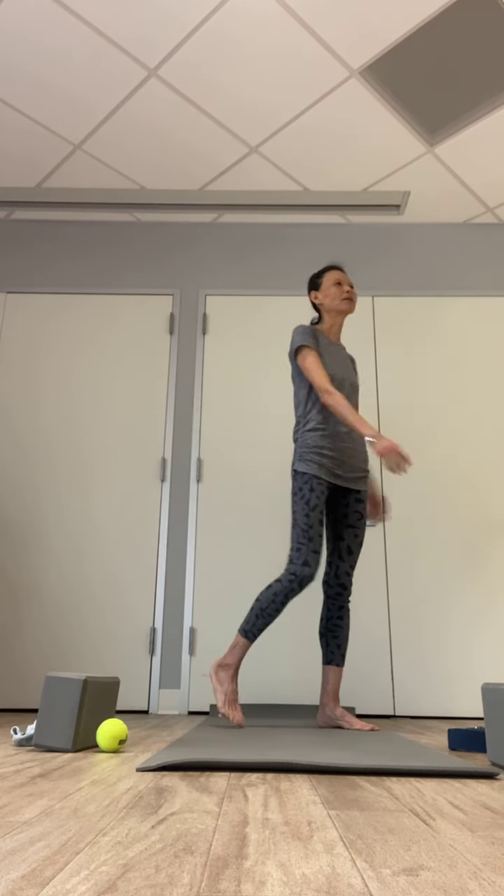One more breath — inhale, exhale. Bring your arms down, left foot down. Pause and feel the effect. Shaking your leg out, open up your feet wide, twisting side to side. Once you find balance in both legs and are ready, stepping to find your feet — feet hip-width apart, hands to your hip. Come back to this mountain pose.